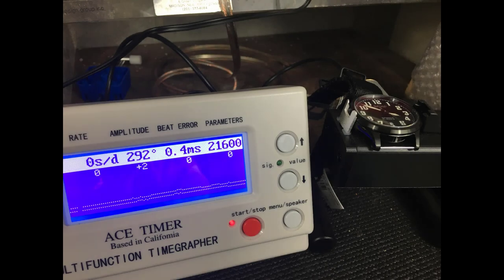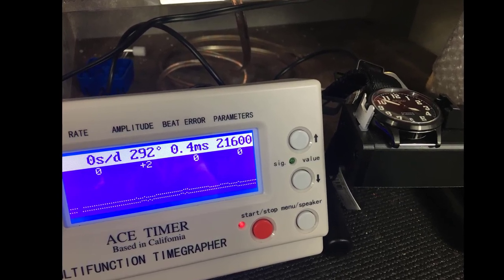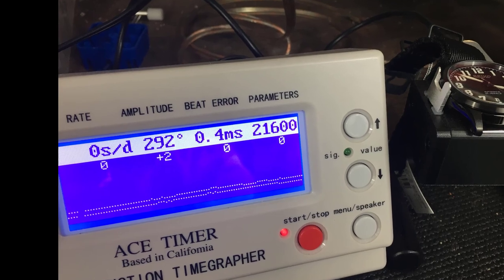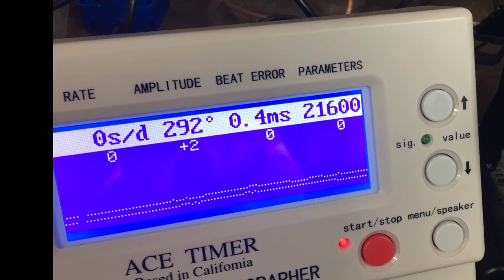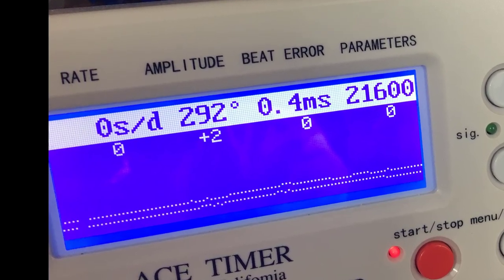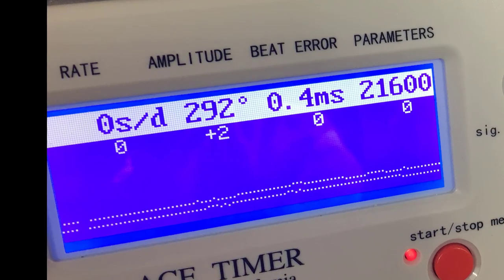I put the Seiko Nano Universe SCVE-039 on my timegraph and the results are really quite amazing for a movement this inexpensive. The 4R35 is doing about 0 to +2 seconds per day accuracy, it has a very strong amplitude, the beat error is only 0.4, and of course it beats at 21,600 beats per hour. Very good results on the timegraph.